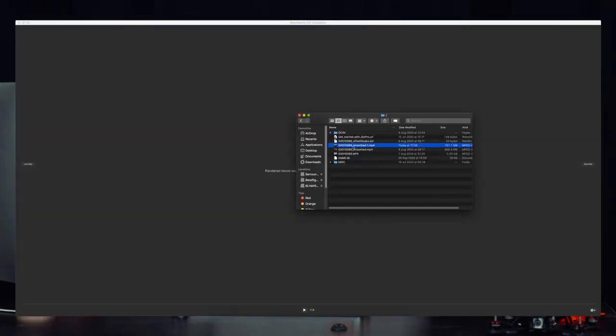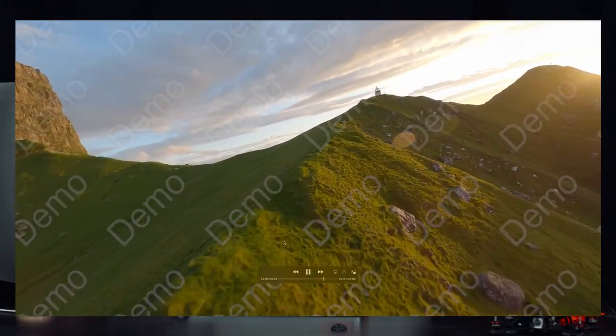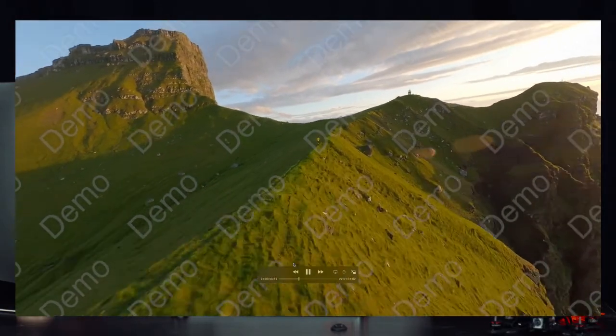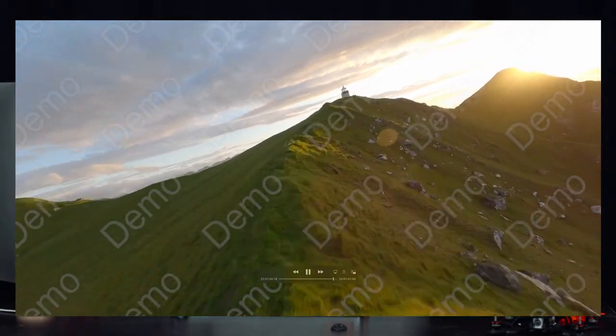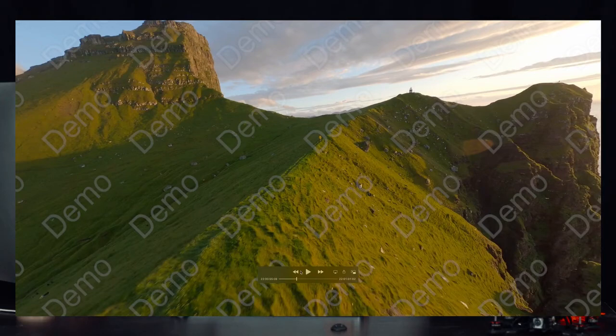Once the smoothing process is completed, you get a file with the original filename plus 'smoothed' in the name. When you play it back, it's rock solid — really nice and super stable. You will lose some sharpness due to the recropping the software does. It can also happen that if you have a lot of wind or micro-vibrations from your flying, your sticks, or a bent prop, the footage can get jittery for certain seconds. I'd say in 90–95% of cases you get really smooth footage, but in 5% the software just can't fix everything, so keep that in mind.